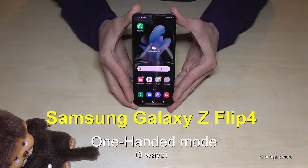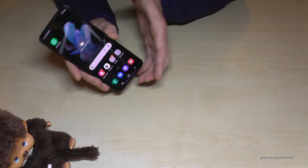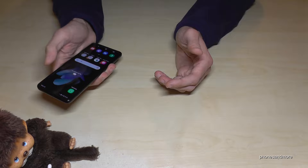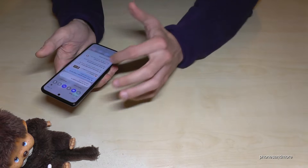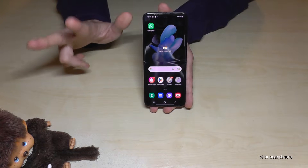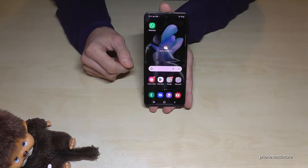Hello everybody. I want to show you with this video how you can use the Samsung Galaxy Z Flip 4 with just one hand. So if the phone is open, it's not that easy to reach everything on the screen. Most of the time you need a second hand to make some actions, and let me show you in this video three nice tools which support you in daily use.